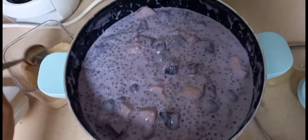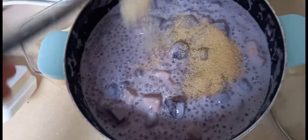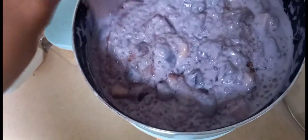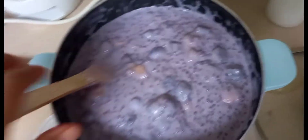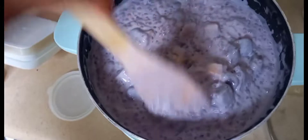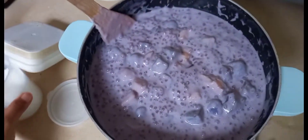So ayan guys, maglalagay po tayo ng sugar kasi wala pa siyang tamis — hindi po pati tamis kanina. And i-mix na din po natin siya. Ayan, sarap na lang. Lapot na lapot na siya. Kunting salt lang. So ayan.